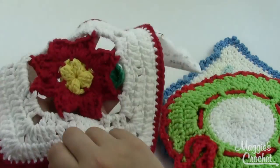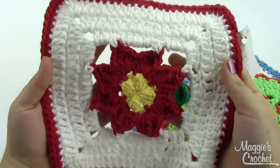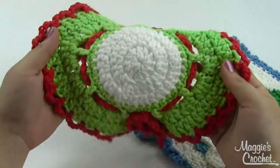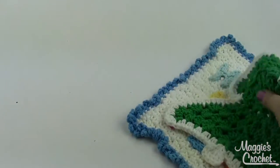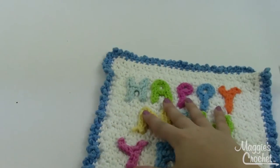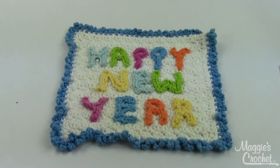Then you have the Poinsettia in a square, a Christmas wreath, a Christmas tree, and then finally a little dishcloth that says Happy New Year on it.